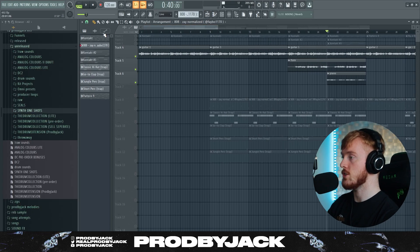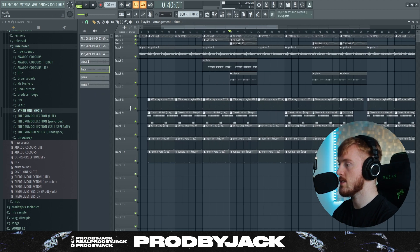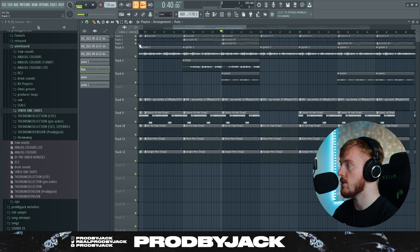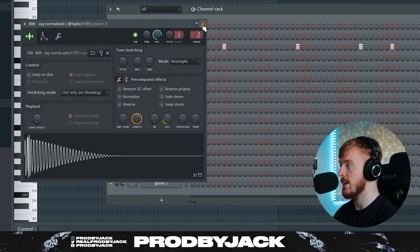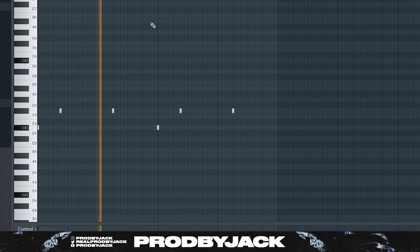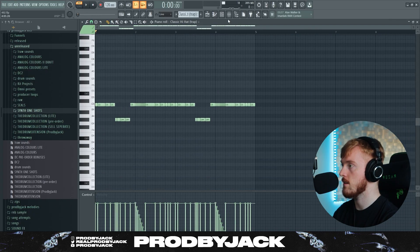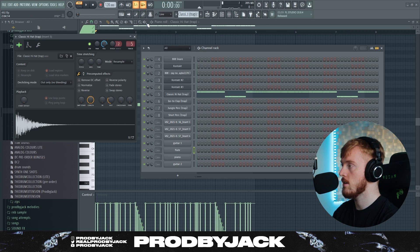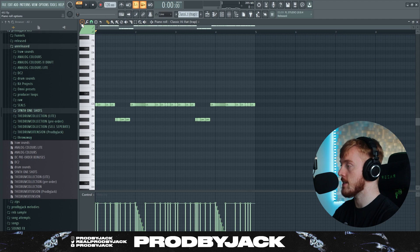Definitely a kind of vibe for sure — something like Weezy would make. Let's get into the drums and the 808. It's all super simple, but I'm still going to show you guys anyway. The 808 we're using is just a standard Zay. All we've done is turn the out up a little bit so it's a bit shorter. After that, we've got a classic trap hi-hat, and all these drums are from the drum collection — I'll leave a link to it down in the description.